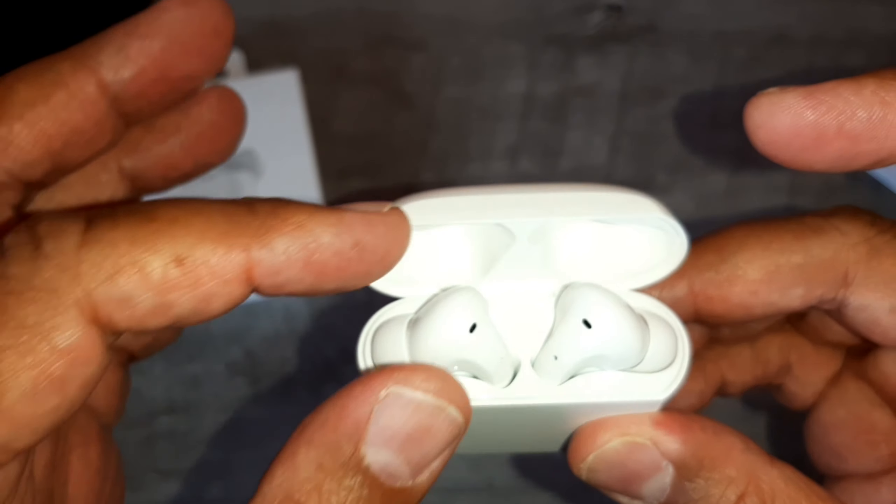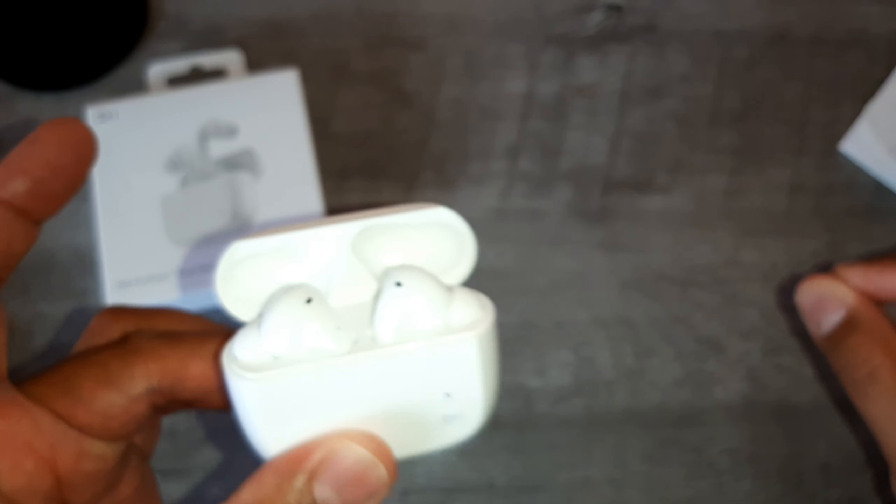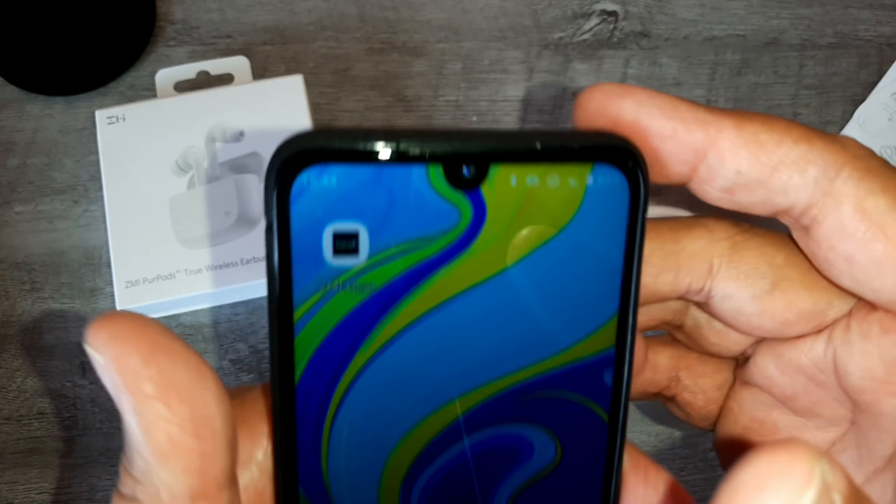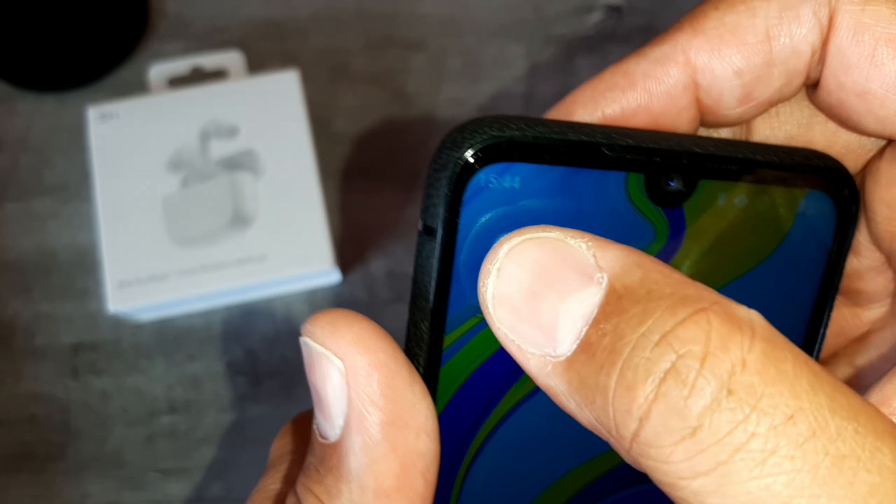Já estou com esses fones há uma semana e posso dizer que é excelente. Não tenham dúvida. O que é mais interessante: esses fones vêm com um aplicativo que vocês podem baixar no smartphone. Eu já baixei no meu. O aplicativo é esse aqui — ZMI Here.